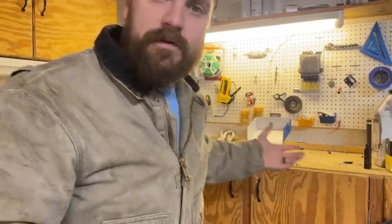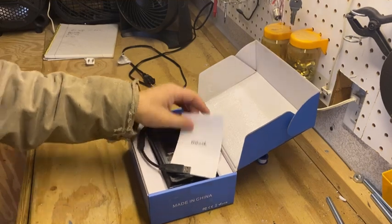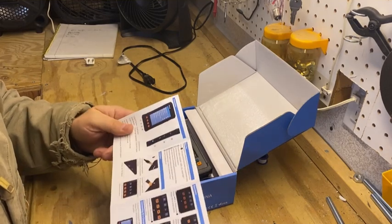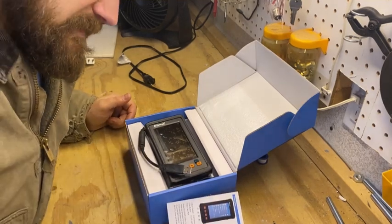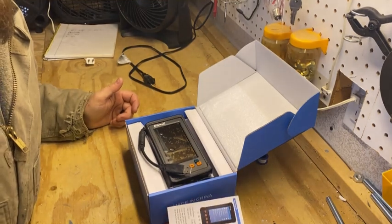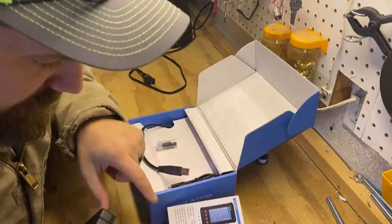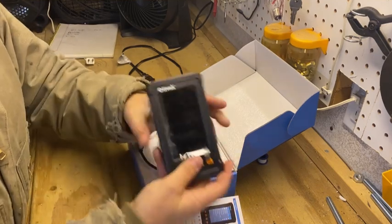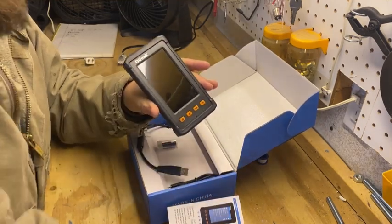We'll turn this thing on and scope some stuff, see what we can see. So here's what we got for the contents of the box. Instructions — it's so nice to see instructions. It's basically just a quick start guide, tells you all the features and stuff. It looks like you can change resolution settings all the way from 480 to 1080. Tells you what all the buttons do. It's actually got an adjustable light on the camera, which is kind of cool. So real quick, let's peel this off — I know you guys probably love seeing that. It's the best part of getting anything.